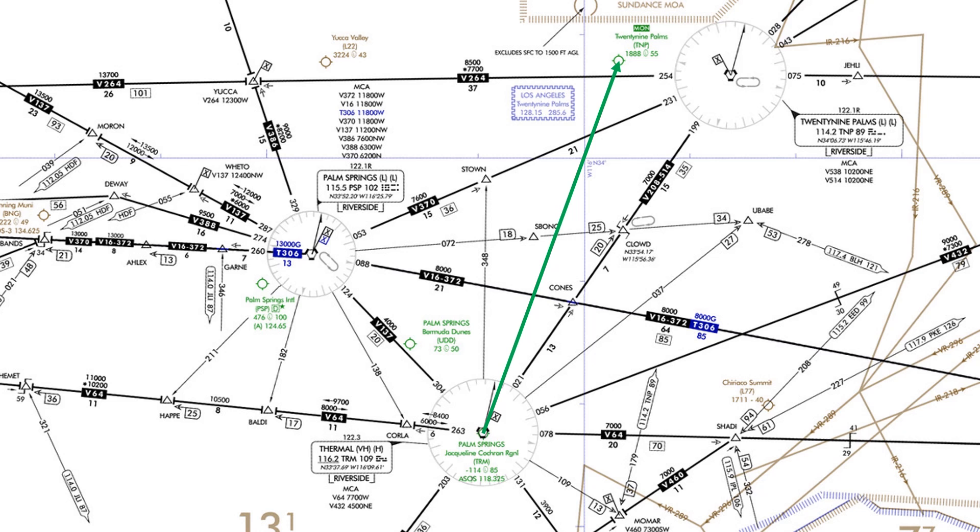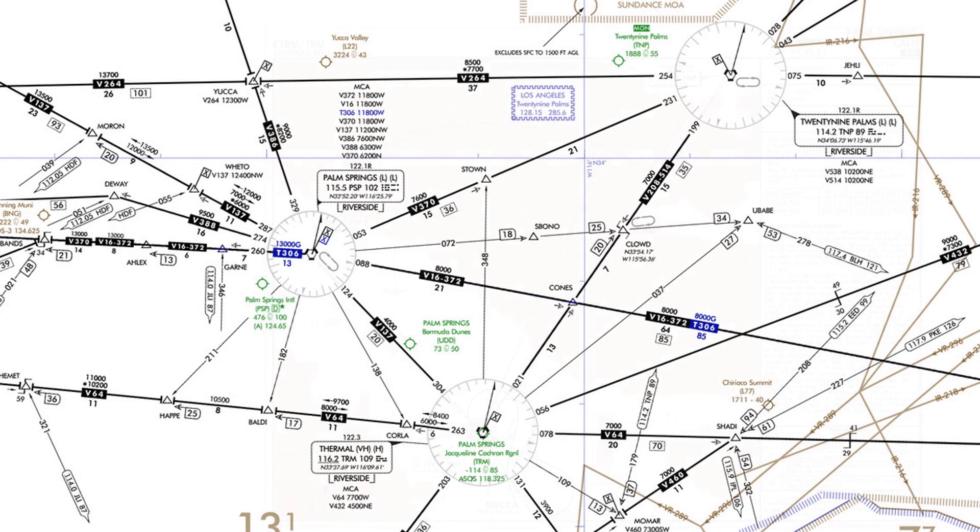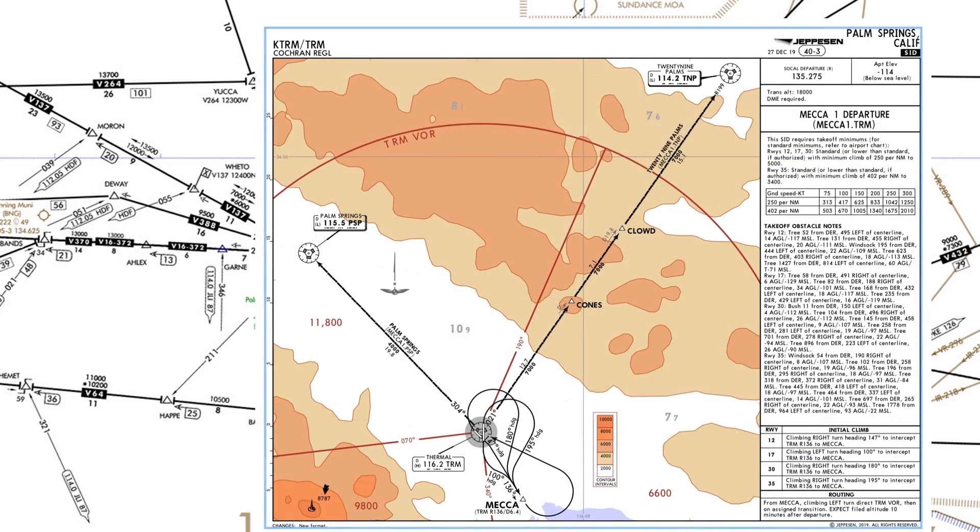But the first step in any IFR flight planning is to plan your departure. In a non-mountainous area this isn't typically too hard, but here in California we have to follow a departure procedure. The procedure involves navigating within a triangular area bound by three VORs. This is the Jeppesen plate for the Mecca 1 departure, overlaid on the chart.